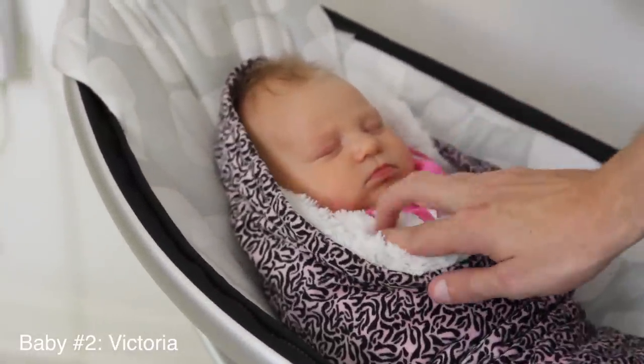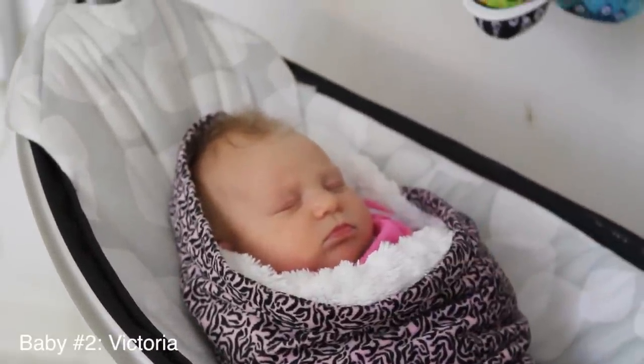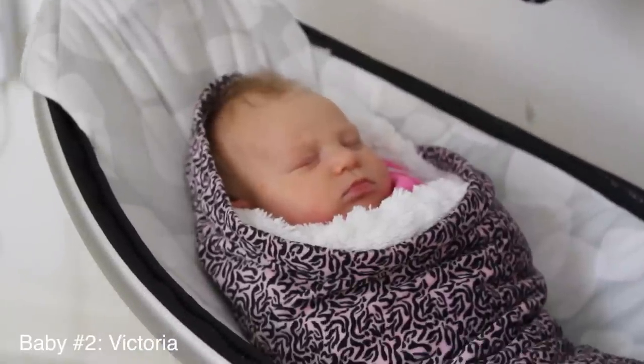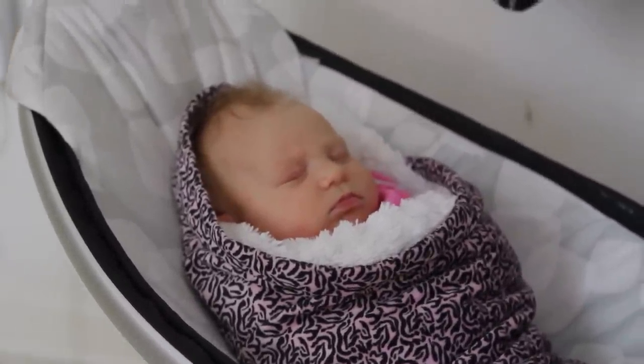This is my baby girl, Victoria. She's six weeks old. I believe she was the inspiration for Bloom. There's my baby. Thanks again for backing me or any kind words of support — I really appreciate it. Thanks.